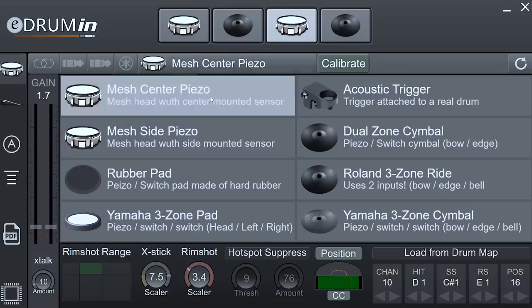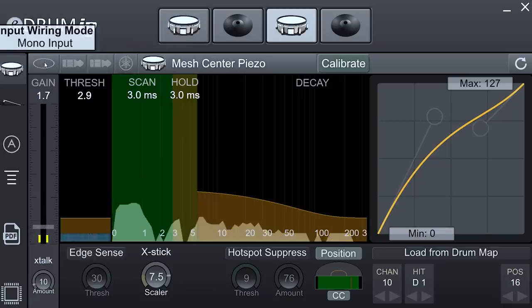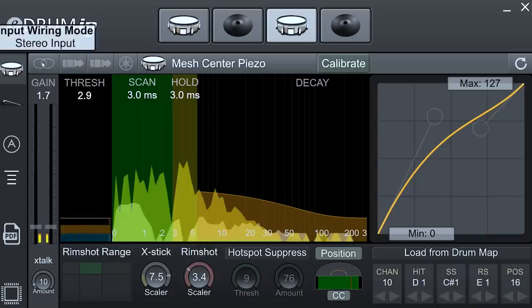The software covers a majority of electronic drum pads out there. You can tell it whether or not it has Yamaha-style wiring, because Yamaha wires their stuff completely opposite to everybody else in the industry — that's why their pads are never quite compatible with other brands. The program also lets you tell it whether this is a stereo input, mono input, or dual mono input. You could use a cable splitter with this device because of that dual mono mode.